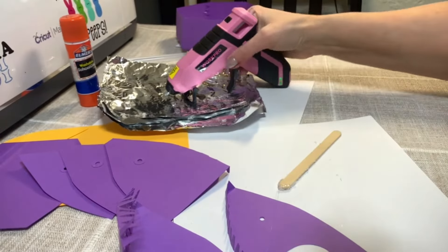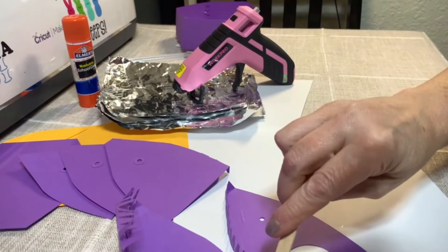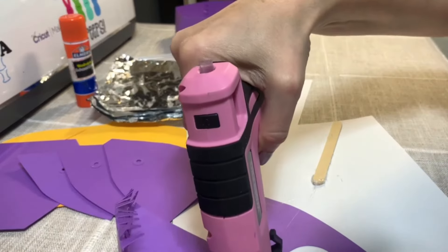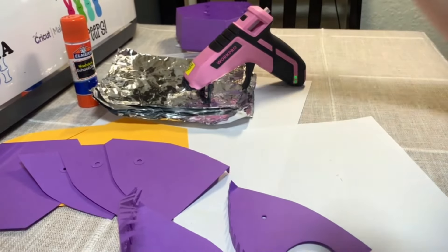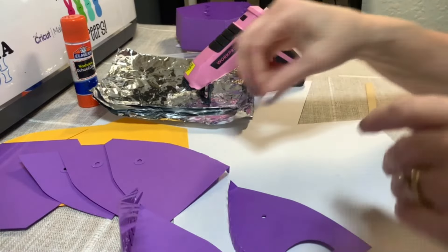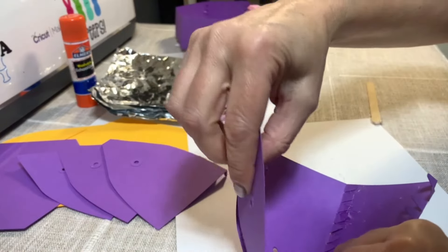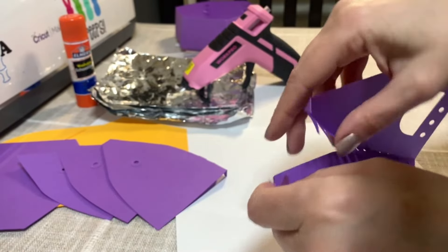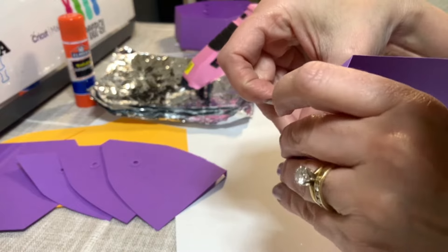I'm going to try to do like two or three of them. And then we are going to do the top. So we are going to kind of bend this a little bit, arch it. And this is going to — let's push these down so this is down, then this is down.